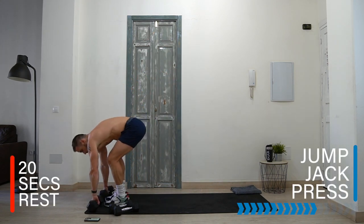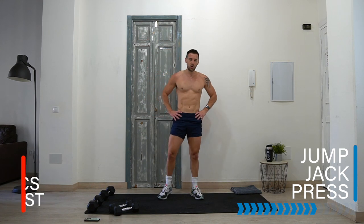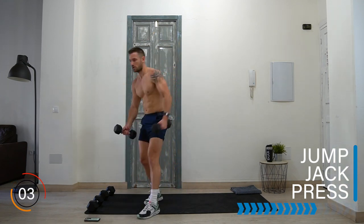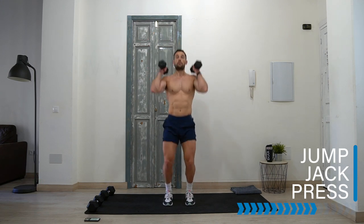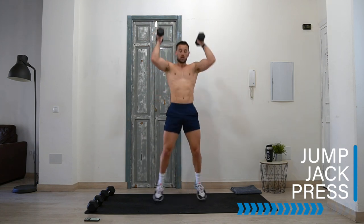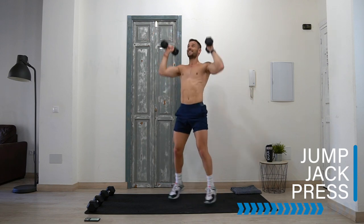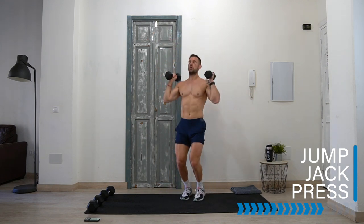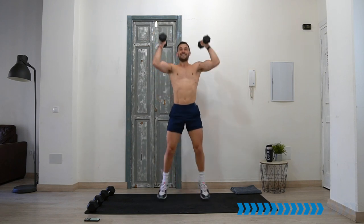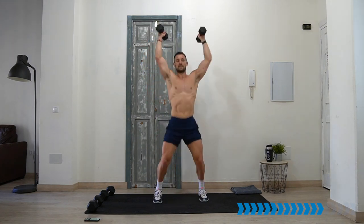Well done — dumbbell jump jack press! Grab your dumbbells, jump jack press, press and jump jack — final time doing all these exercises. Don't stop — I'm doing this with you, through the burn, through the pain, every step.